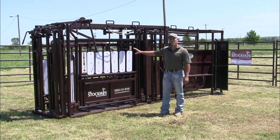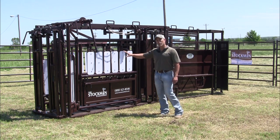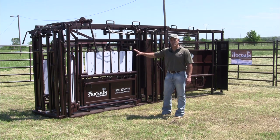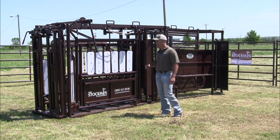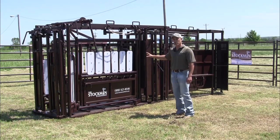Today we're going to talk to you about the Stockman Standard Chute by Livestock Shed — some of the features it has versus the features that the Stockman Deluxe Chute has. We're going to start from the head gate and work our way back to the tailgate on this particular chute.